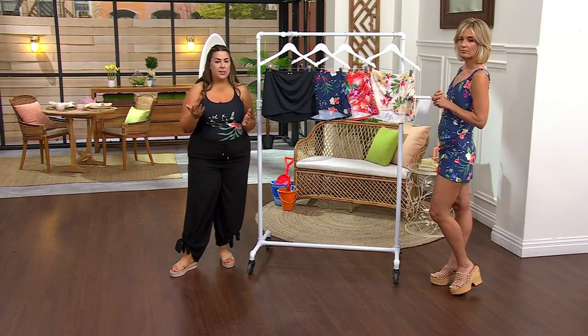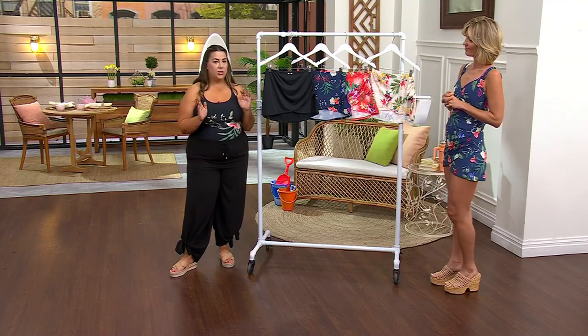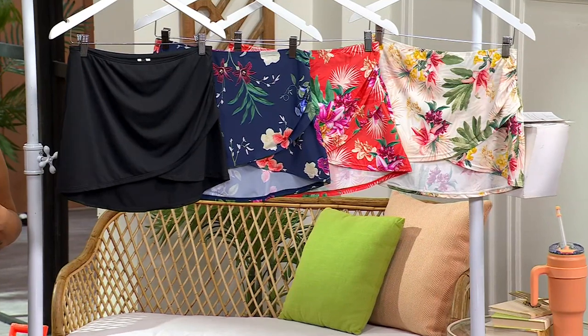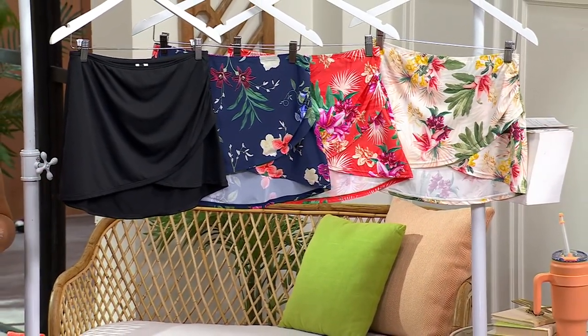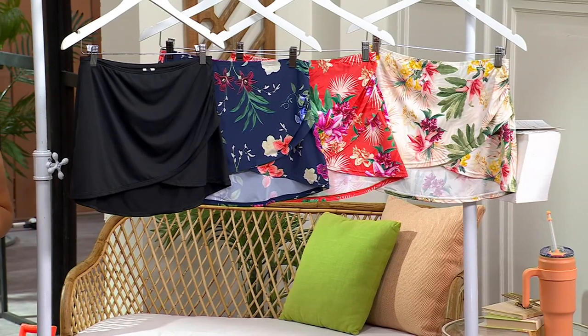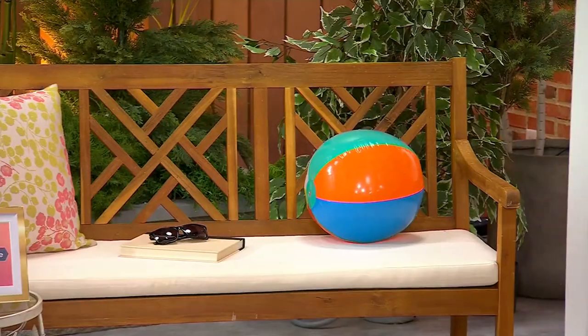Take your hip and waist measurements, plug them into the Jansen sizing chart at QVC.com — it's numeric sizing. Available in black, Navy floral, coral gardens, and cream gardens. Each payment is $12.66.